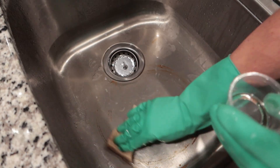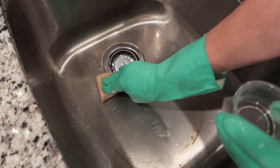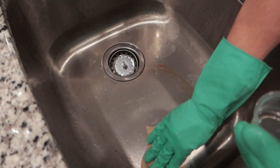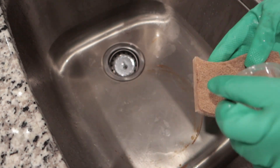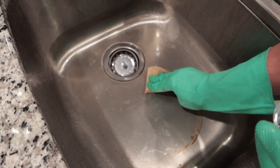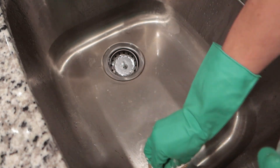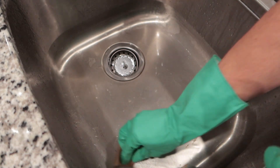I actually was able to reuse this little cup of rust stain remover on my kitchen sink, which had a couple rust stains from accidentally leaving a cast iron pan in there for a couple of days. The used rust stain remover still took care of it without any issues whatsoever.